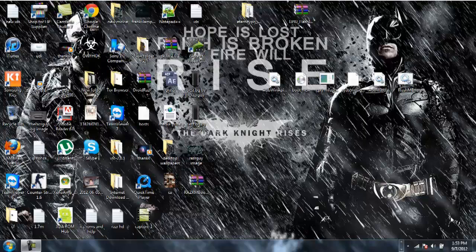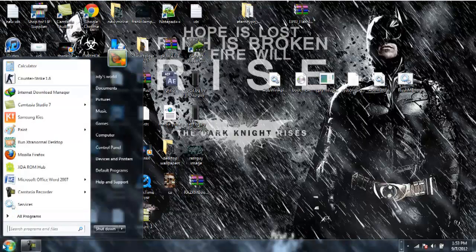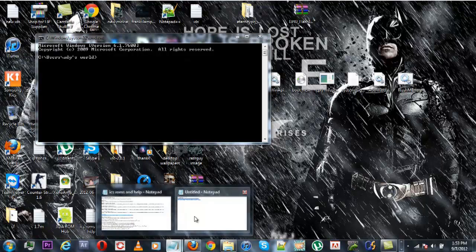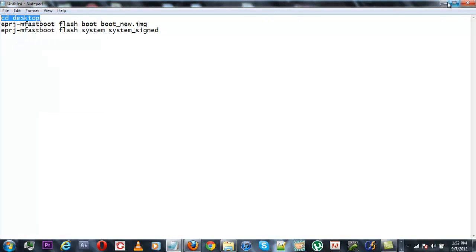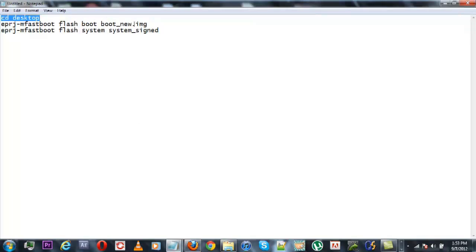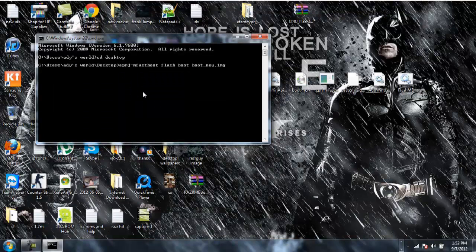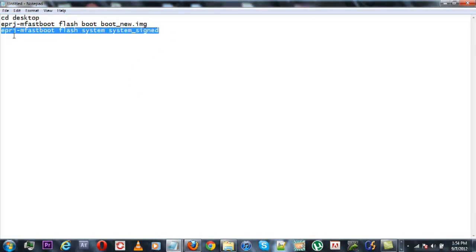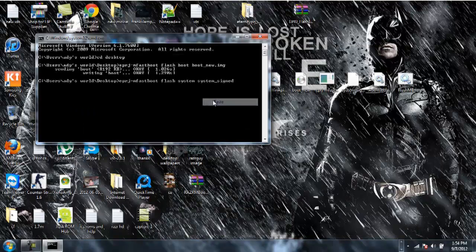After you have connected your Razor to the desktop while it is in AP Fastboot mode, open a command prompt window on your desktop. You need to paste in three codes. Copy the first code and paste it into CMD, then hit Enter. Copy the second code, paste it into CMD, then hit Enter. Copy the last code, paste it into CMD, and hit Enter.